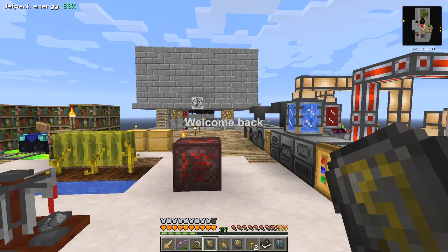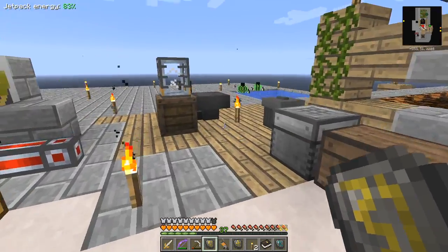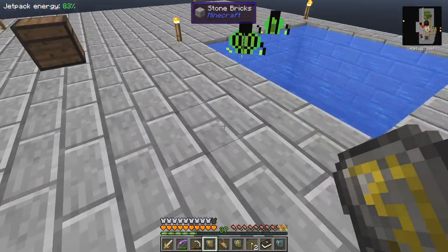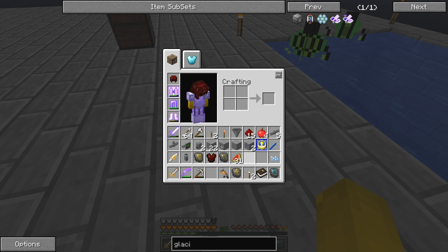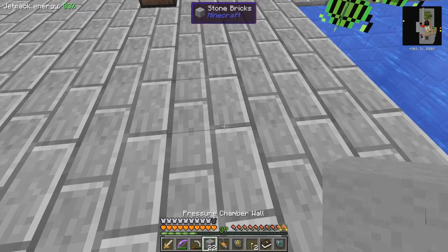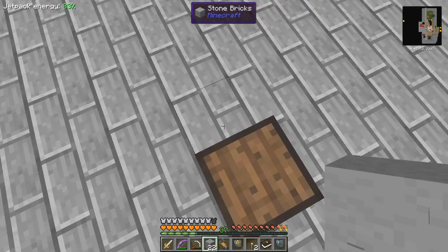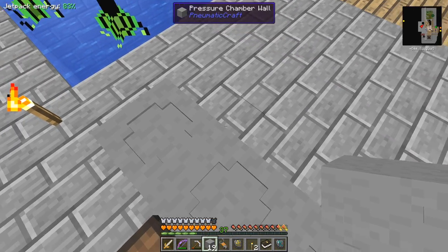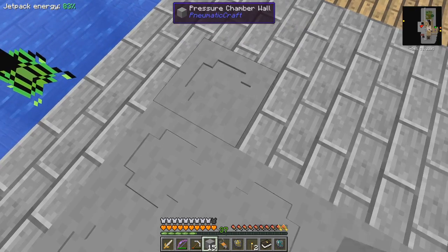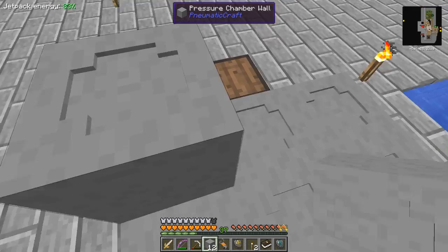Hello everybody and welcome back. I was having problems with PneumaticCraft but I wasn't reading things correctly, so let's do that again. I want to set up a little pressure chamber here. First I need 22 walls. The angle you put them down is the way they face, so in this case they're all facing down. I don't think the direction really matters as long as they're placed like that.